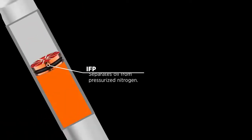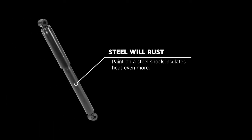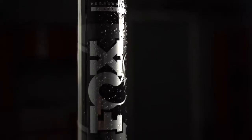Fox Jeep shocks use an IFP to separate the oil from the nitrogen. Steel will rust and needs to be painted. Another great benefit of an aluminum shock is that it won't rust and will consistently look as good as the day you bought it.